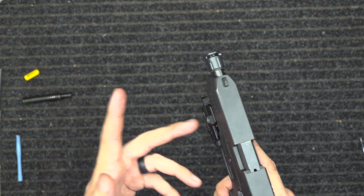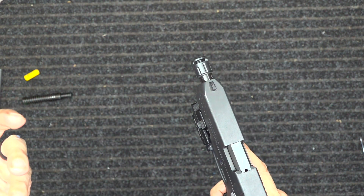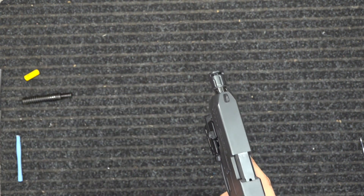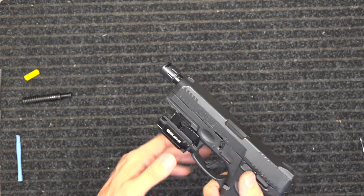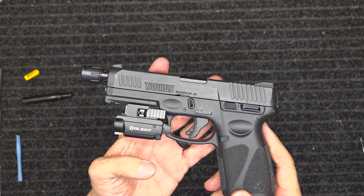The flashlight is 600 lumens, so it will actually blind the intruder. If they're breaking in, I can blind them — hopefully they'll put their hands up and I can get them on the ground. If they keep coming at me, I'll do what I have to do. I have the laser set where I need it for my shot placement, and I'll be able to take care of me and my family.